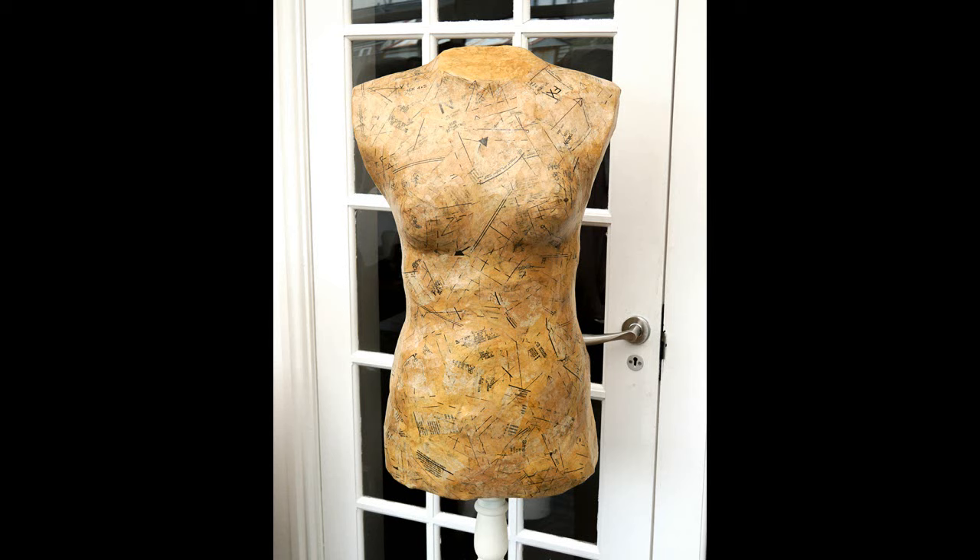Before I get stuck into the instructions, I'm going to go through everything I needed to make this dress form. The main bulk of the shape was made from duct tape — I ended up using a full roll of super heavy duty silver duct tape, five centimeters wide and 50 meters long. The reason I use the heavy duty stuff is because it holds the shape better.